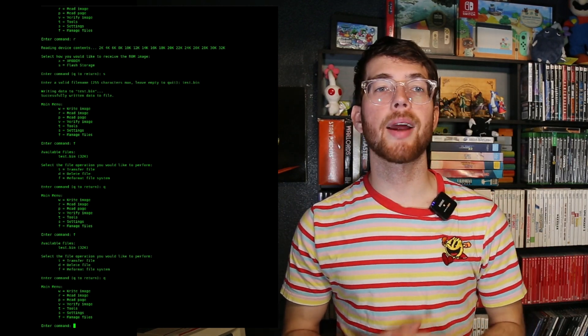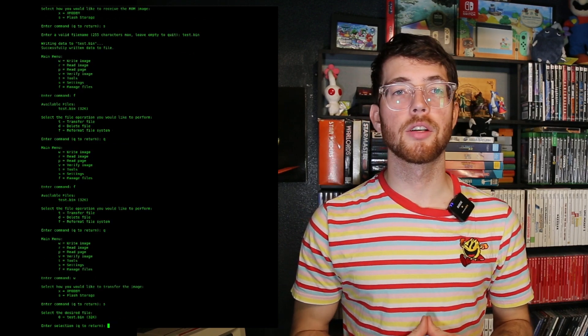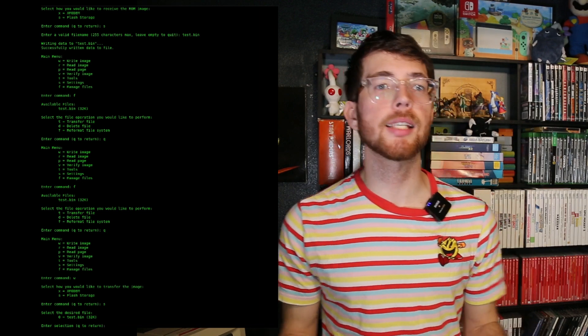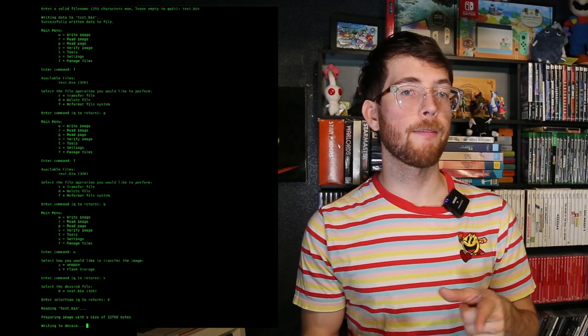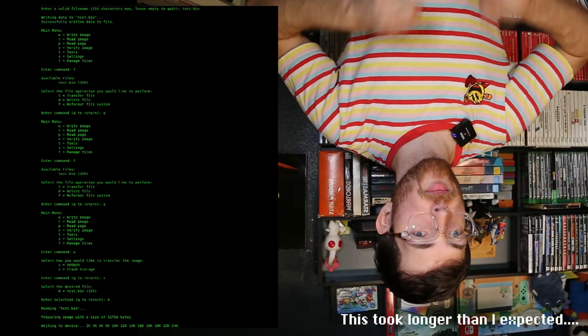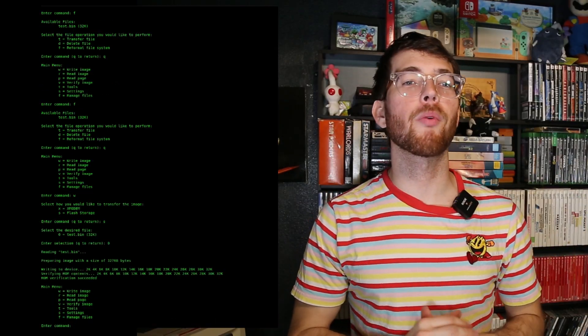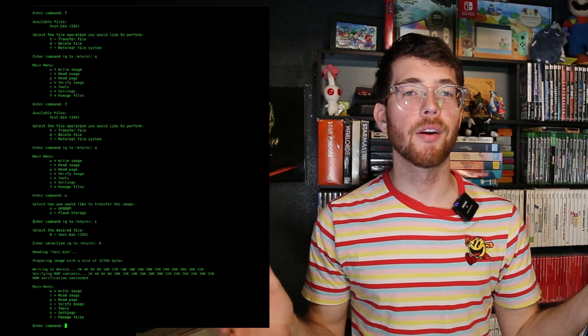I'll go ahead and grab another 28C256 EEPROM and swap it out in the ZIF socket. Then in the main menu, I'm going to type W to write to the chip and type S to select flash storage. Our test.bin file is now listed to pull from — I'll select that file, and voilà! We've successfully copied over an EEPROM chip without sending it back and forth through our computer.